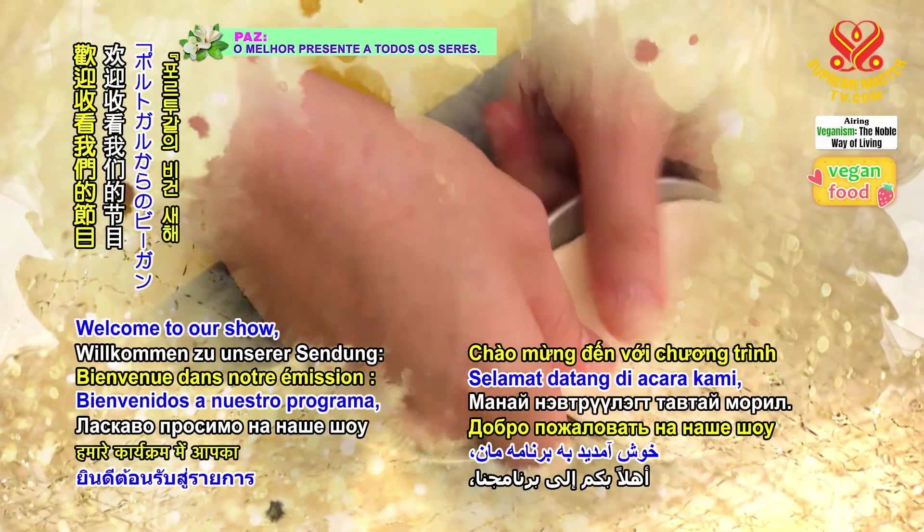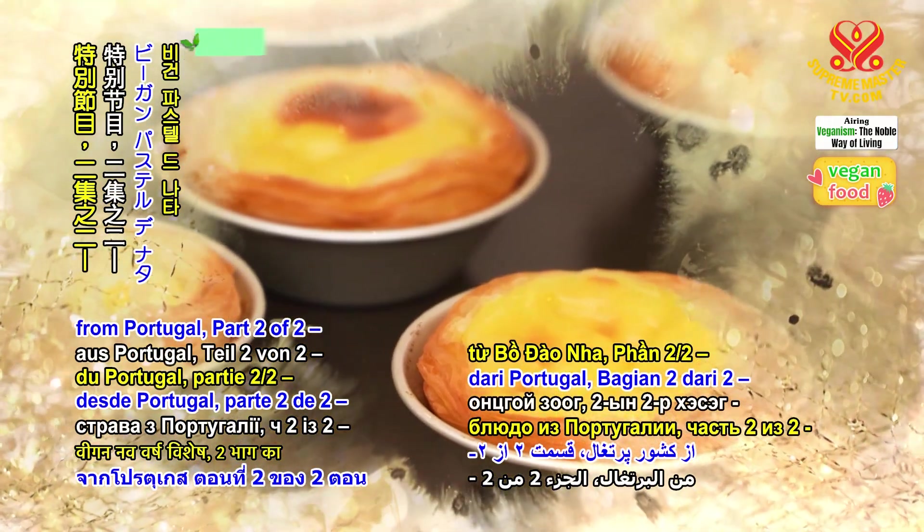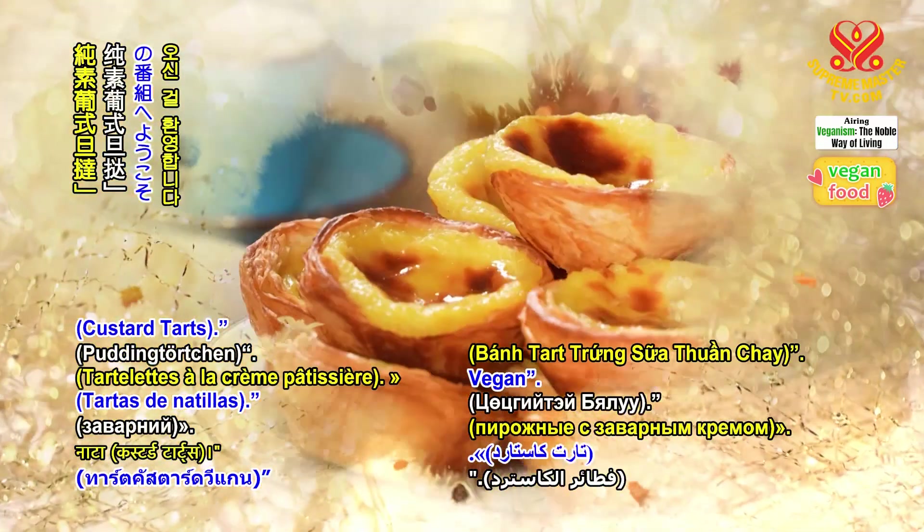Welcome to our show, Vegan New Year Special from Portugal, Part 2 of 2, Vegan Pastel de Nata or Custard Tarts.